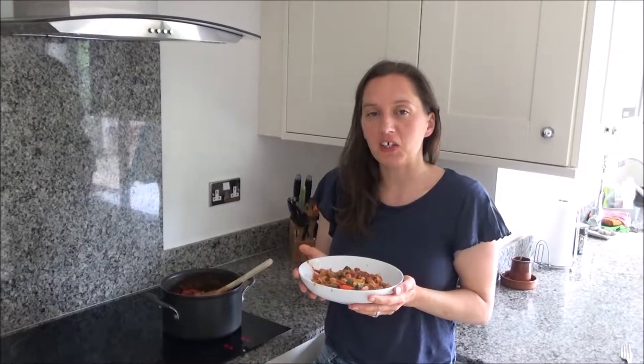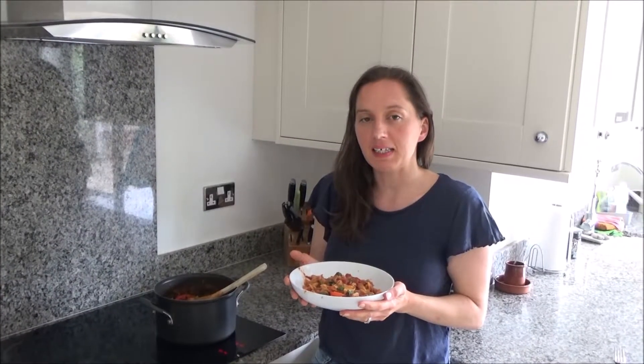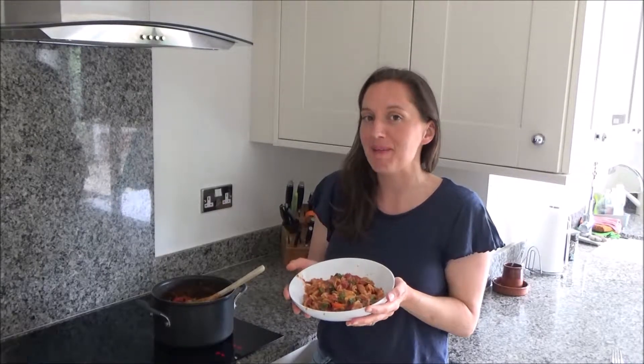Hi everyone and welcome back to Googie's Kitchen. My name is Alexis and today I want to show you how to make my sweet and spicy crab pasta.